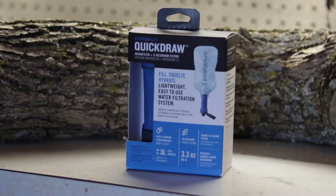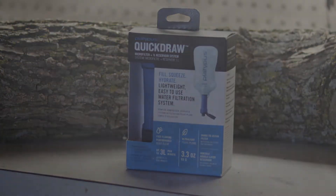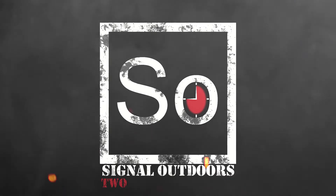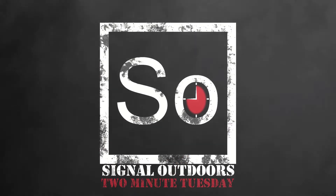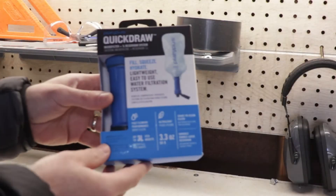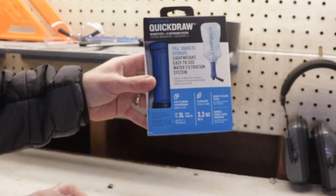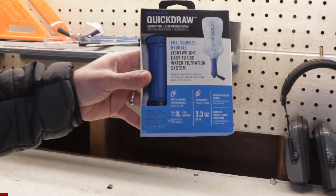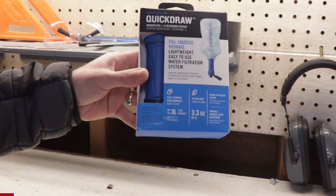Today we're going to take a look at the QuickDraw filter from Platypus. I opted for the filter and reservoir combo, which cost me $48 US.